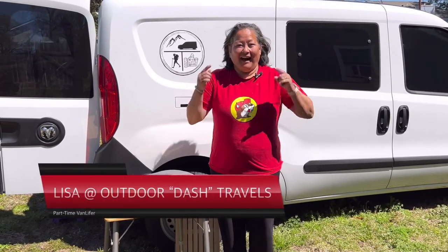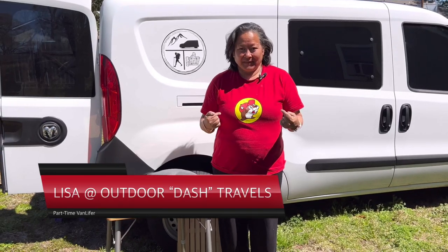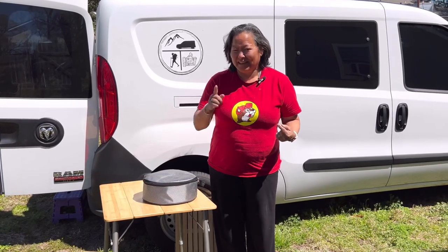Hello my dashers and welcome back to my channel. So today I need to take a shower. I don't have a shower tent, but guess what? I can still take a shower legally.